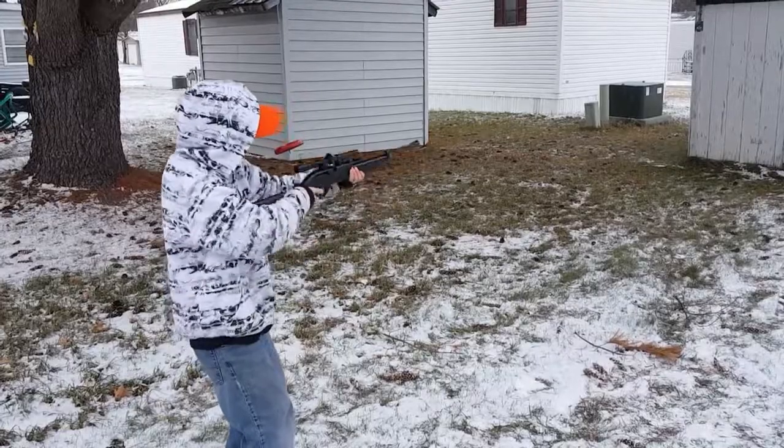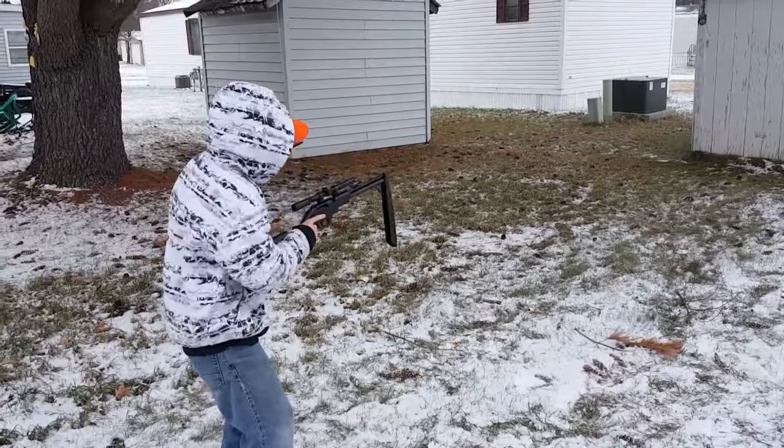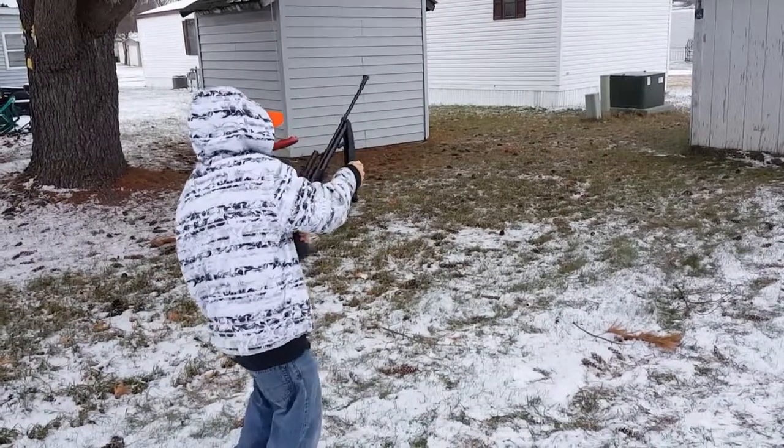That's good, pump it. You got to pump it. At least three. Finger away from the trigger.